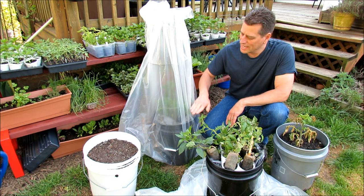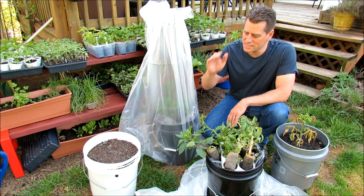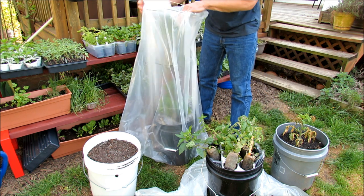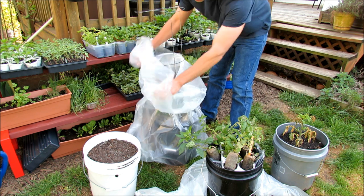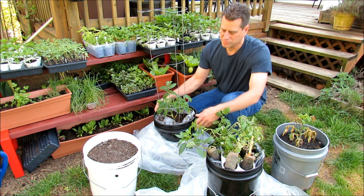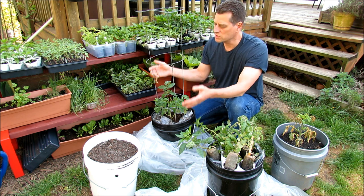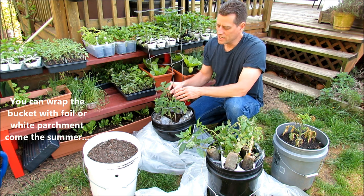Let me show you real quick how I set this up so you can see if you're interested in following the rest of the video. I'm going to show you how to set up the soil, how to plant the plants, and how to build this. There's a simple rubber band on top — you could use clips. This is a clear trash bag from Home Depot, a 50-gallon bag. All we're doing is setting up the clear bag on the bottom and we're going to raise and lower it as temperatures dictate in our zones.